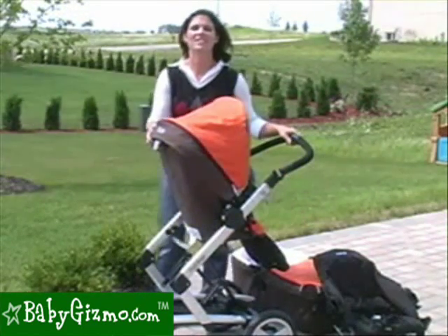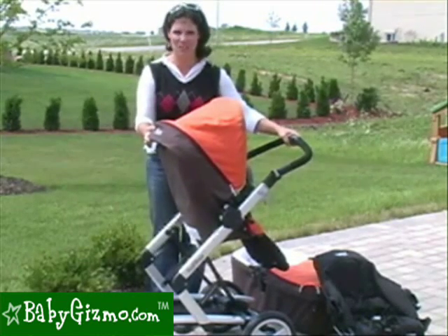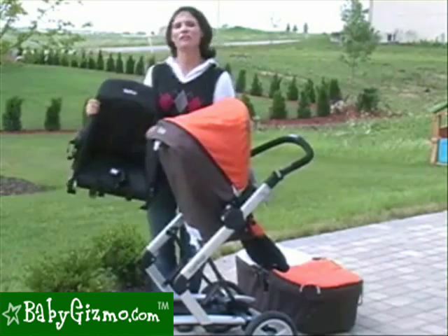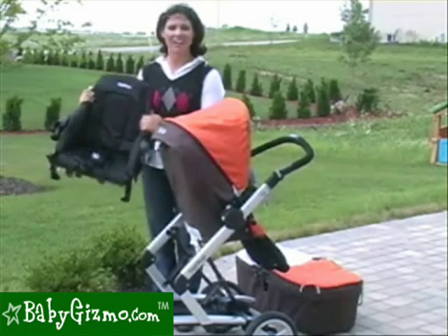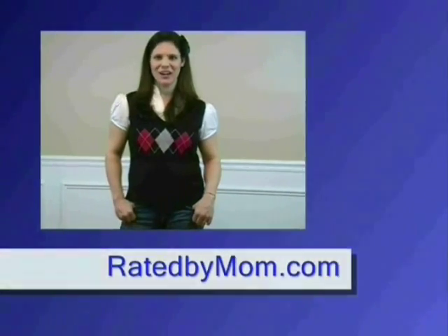And that is pretty much how you open it with the jumper seat — very easy to do. This has been the review of the Peg Perego Jumper Seat by Holly Schultz of babygizmo.com. For the most up-to-date news and reviews, check out my blog at ratedbymom.com.